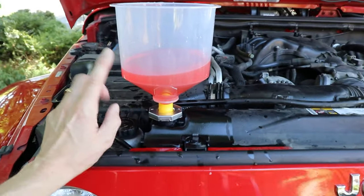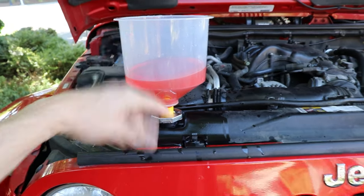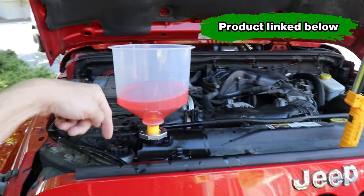This is a super handy funnel fill kit. If you don't have one of these, this made this process so much easier. That'll be linked in the description below.